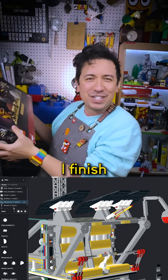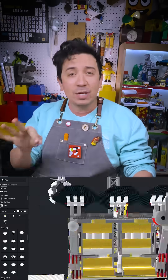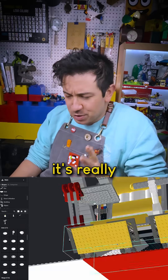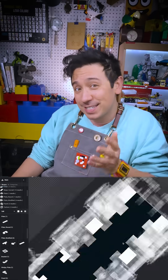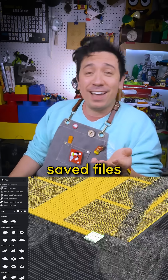I really need to build this. Once I finish the LTV, I'm gonna build this. And when designing a digital LEGO model in Studio, it's really important for me to keep all of my chaos and revisions in different steps, or even just different saved files.